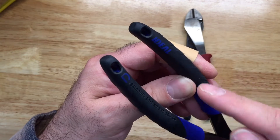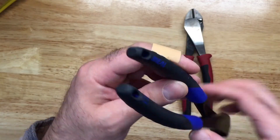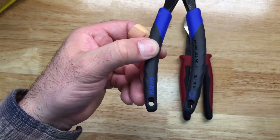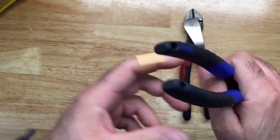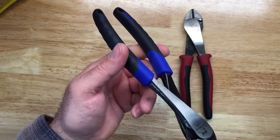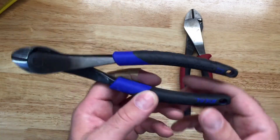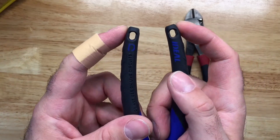There's a little 'D' on the Ideal handle indicating these are diagonals, along with color-coded identification in blue so you know which tool you're grabbing. They also have holes so you can attach a lanyard or tie the tool to your pouch — handy if you're on a ladder and don't want to chase it down.